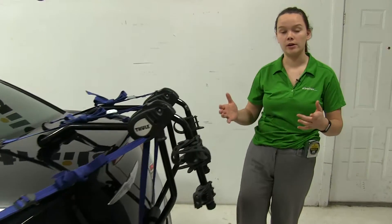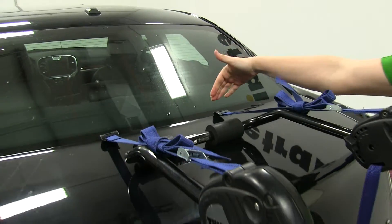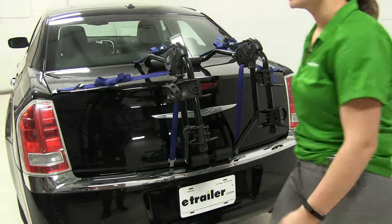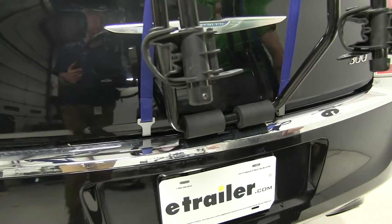Next, how our bike rack is actually secured to our vehicle — we have six straps altogether. Two over the top portion of our hatch or trunk here, one on each side just above our light, and then two at the bottom underneath our trunk as well.